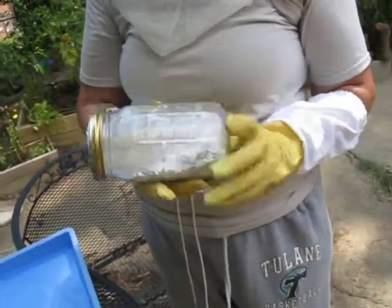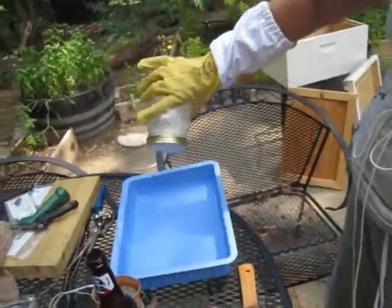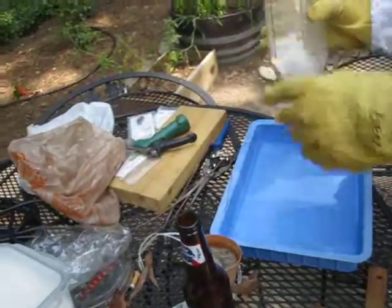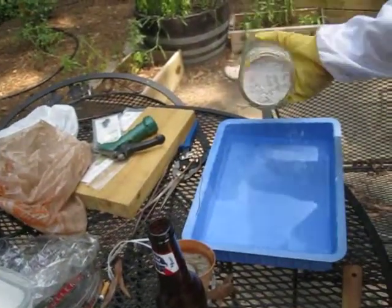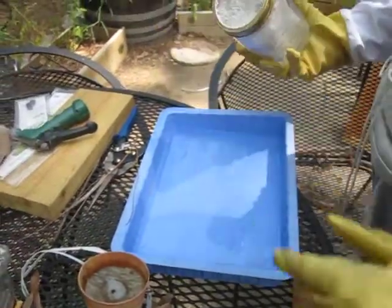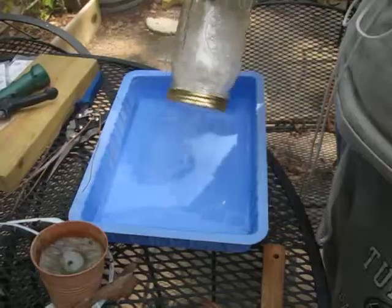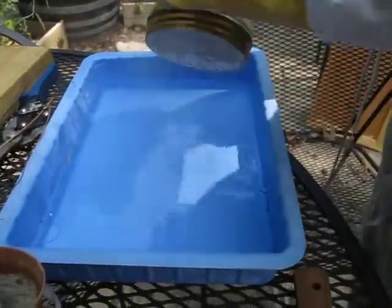Yeah, you just tumble them around in there. Poor little guys. Then you shake the sugar off and count the number of mites that you see in the water. I don't know what the mites look like, so we'll just have to see how this goes.